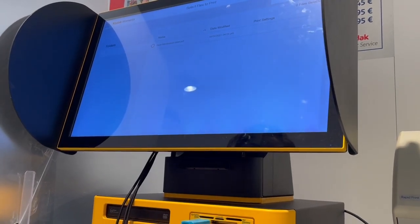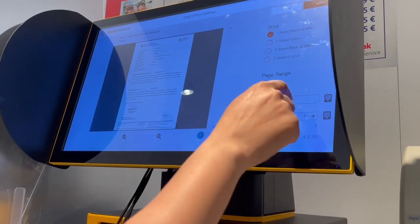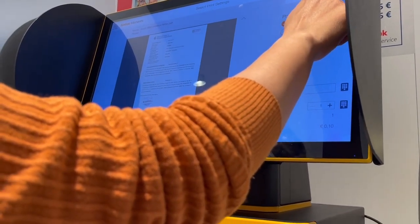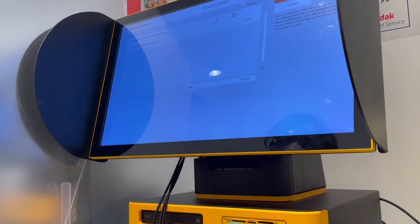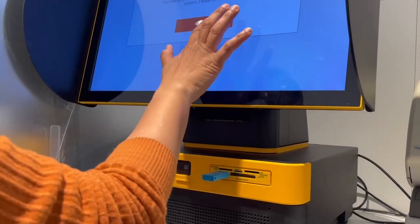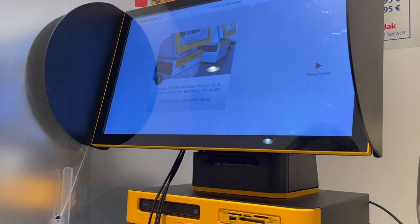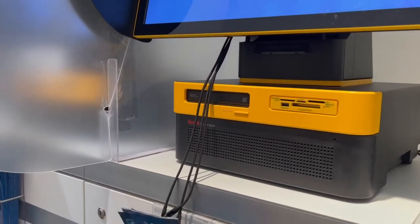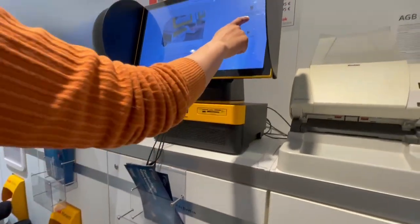These instructions are very simple — just follow them step by step. I'm doing just one printout, but you can take two, colored, photocopy — everything. Just wait for the instructions, and once done, give the command to print and take out your pen drive. Don't forget to do that. Then I'm just waiting for my receipt to print.